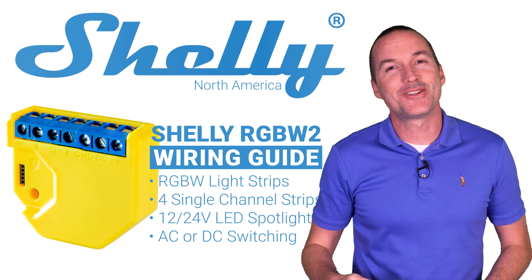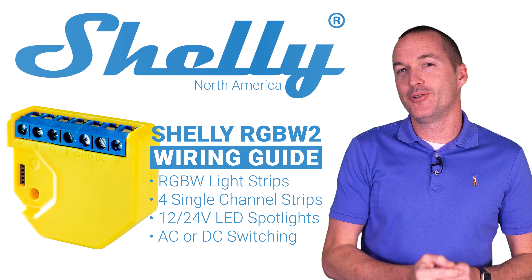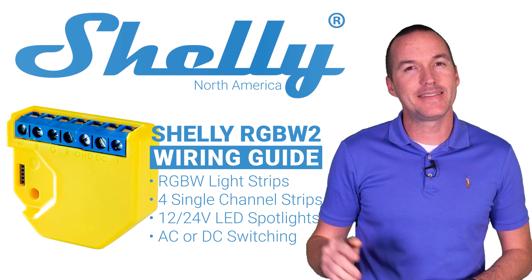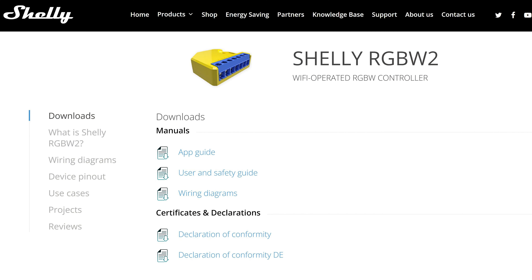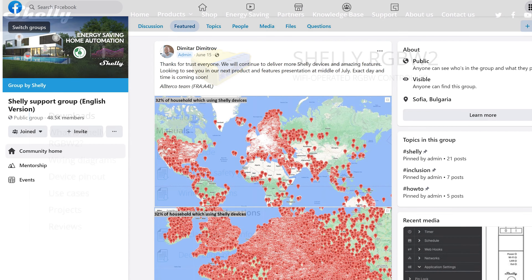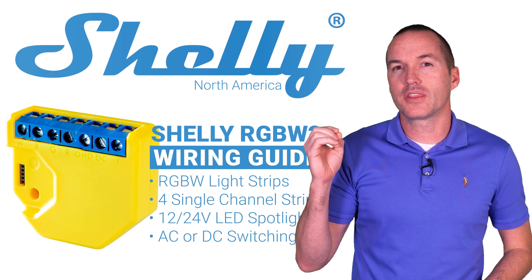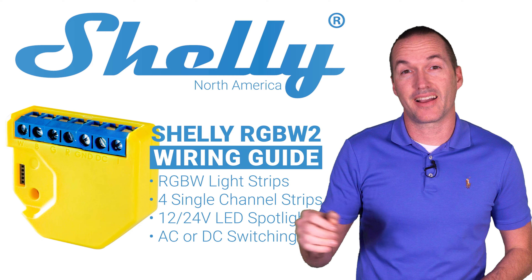I hope this video has answered all of your questions regarding using the Shelly RGBW2 to control your traditional dimmable LED strips or LED spotlights. If you have additional questions please consult the official Shelly documentation, ask a question via the Shelly support Facebook group, or message Shelly using the contact us feature on Shelly.cloud.